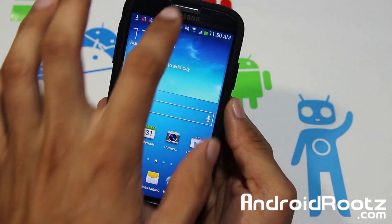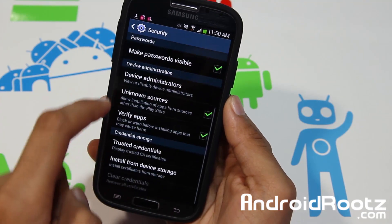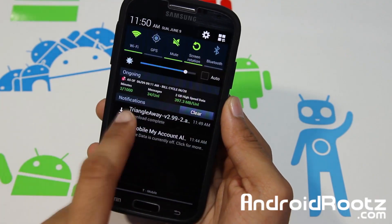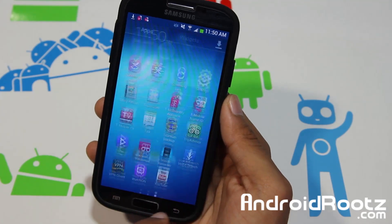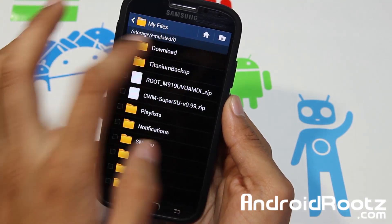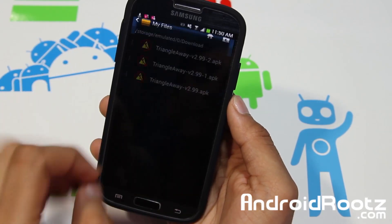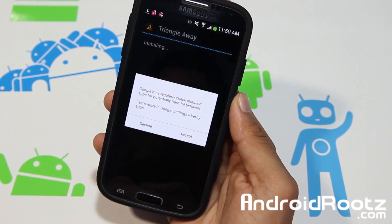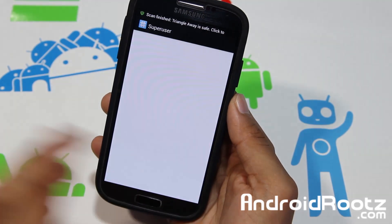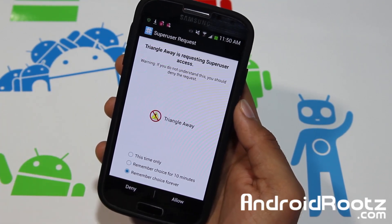If this is your first time downloading the app, first thing we need to do is go into Settings, go into More, Security, and make sure Unknown Sources is checkmarked. Once we've got that done, slide down and tap on the notification. If it's gone, you can go into My Files, All Files, Device Storage, and under Download it's going to be right there. Tap on it and tap on Install. You can decline the prompt from Google, tap on Open, and now it's going to ask for a superuser request. You must be rooted, so tap Remember Choice Forever and Allow.